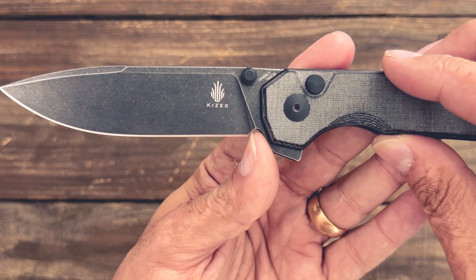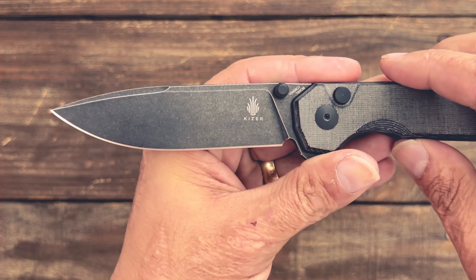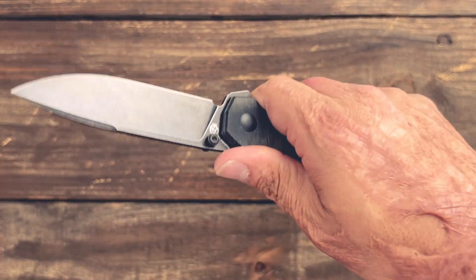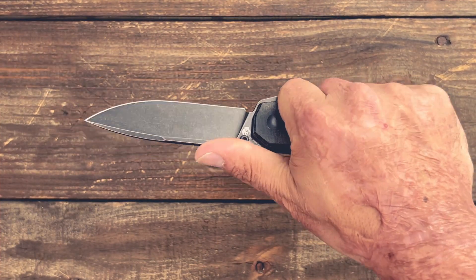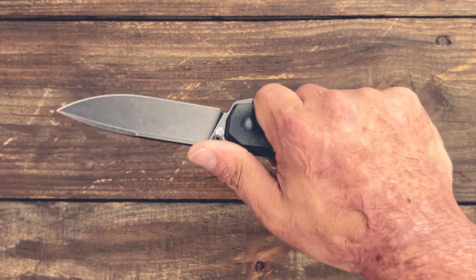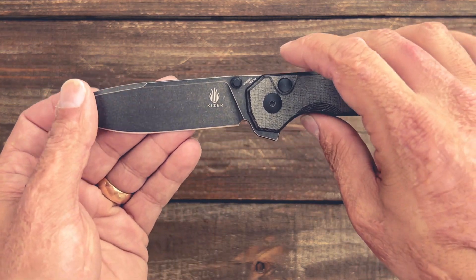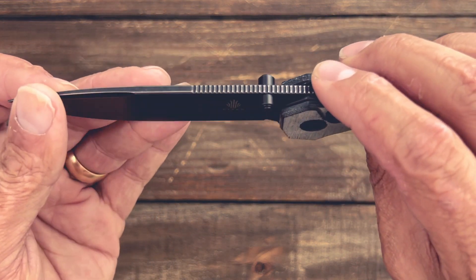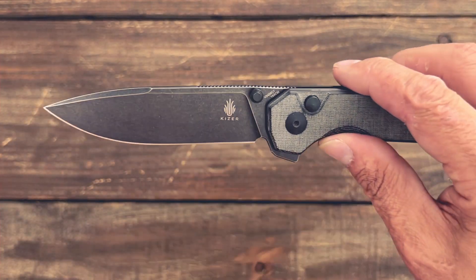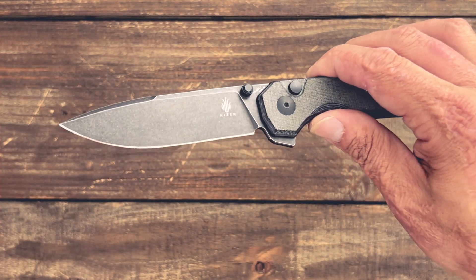You have a nice sharpening choil that does clear that plunge line, as you can see. You have a nice long row of jimping that should accommodate large and extra-large hands as well — I'd say it offers about medium traction. It's not super fine cut and it's a little bit rounded over from the top. You have a high flat ground blade that comes down to a pretty thin edge.